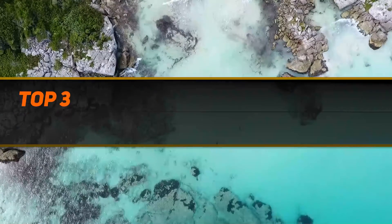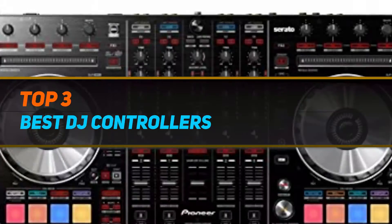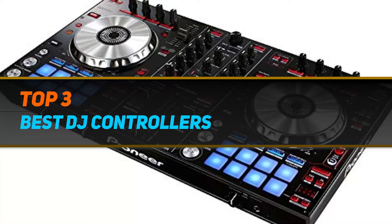Hi guys, welcome back to my channel. In today's video, we're going to check out the top three best DJ controllers.